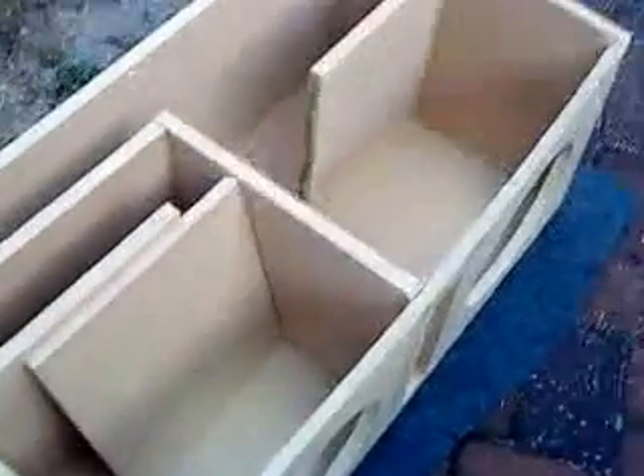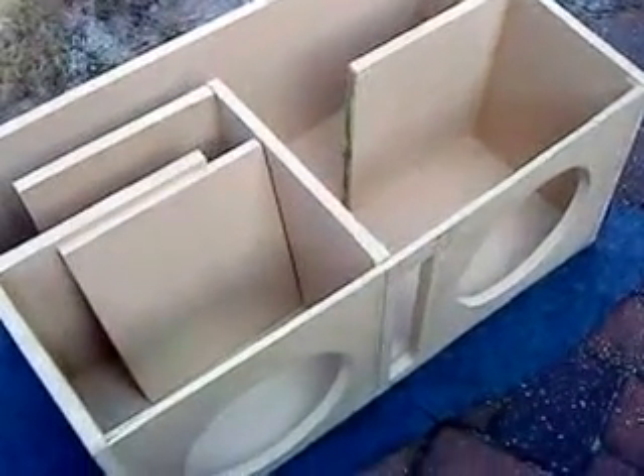I start placing everything in there — this divider will go in here like this, the woofer sits in here, and all the air is going to travel in between the spaces, all the way around and out the port. Let me put the rest of these pieces together and see how it looks.